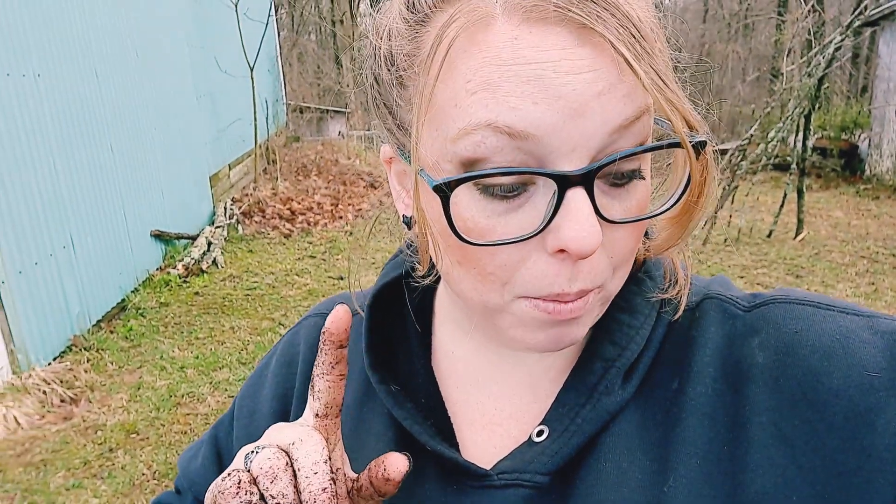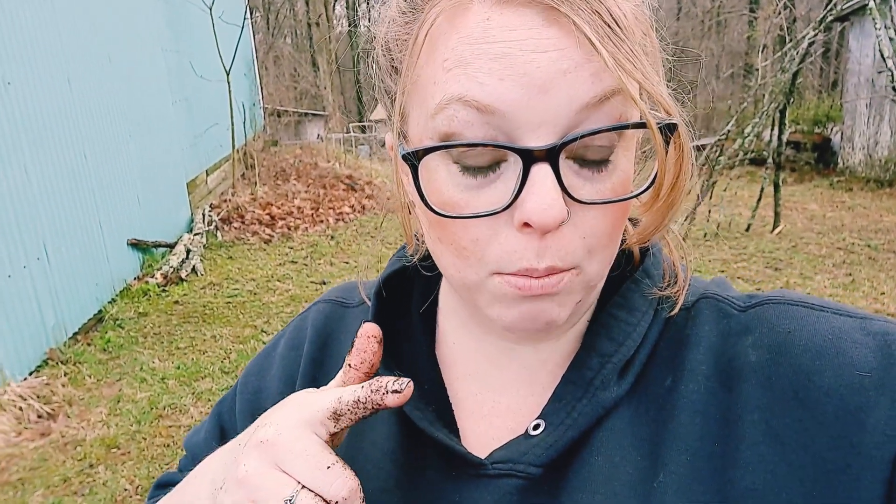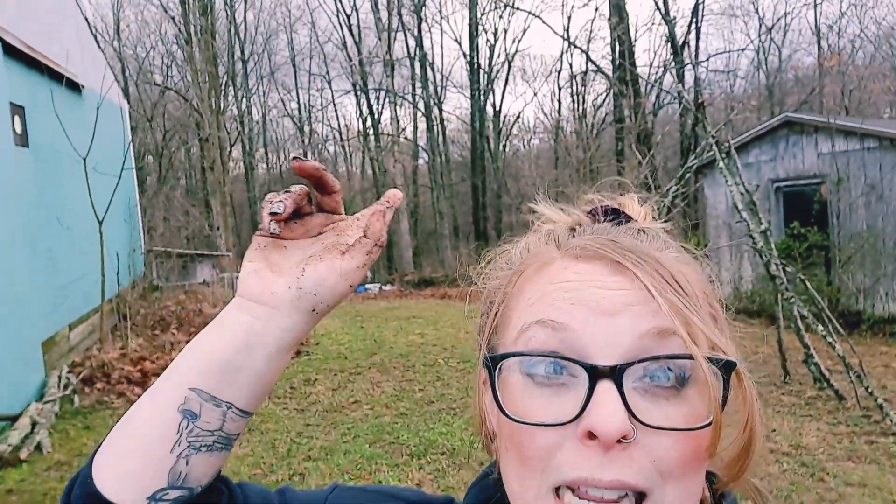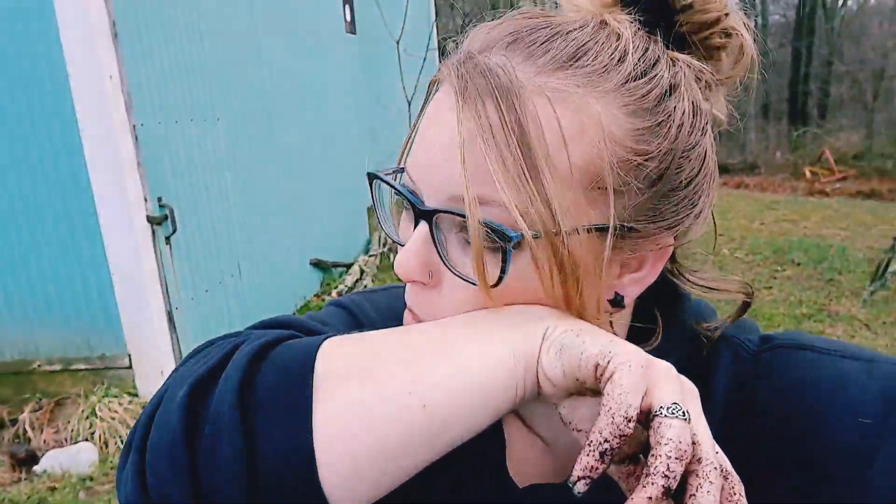Hey guys, welcome back! Today we're doing a little garden tour. I just transplanted some of my cauliflower, sprouting broccoli, most of my Brussels sprouts, and also some celery. I still have more that needs to be brought out but I only grabbed one flat because it's about to torrential downpour behind me — but this side has blue skies. I'm trying to get as much done as possible. I also have my peas and carrots and I'm going to get them in the raised bed to let them start doing their thing.